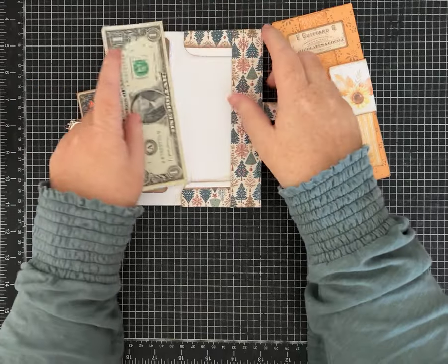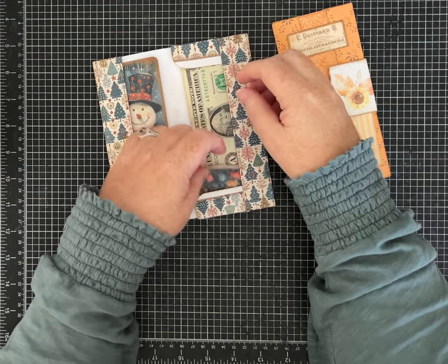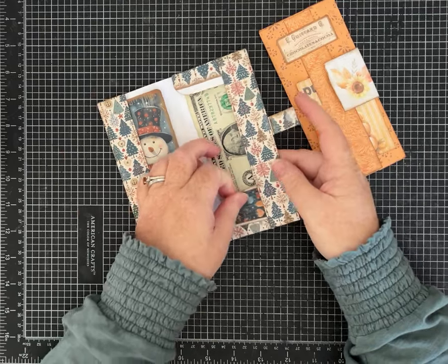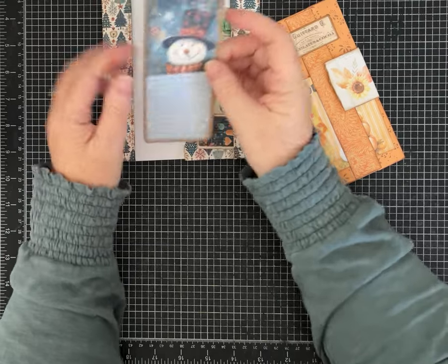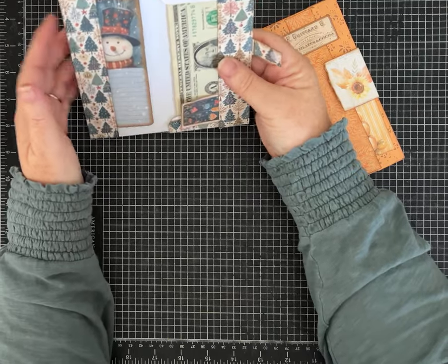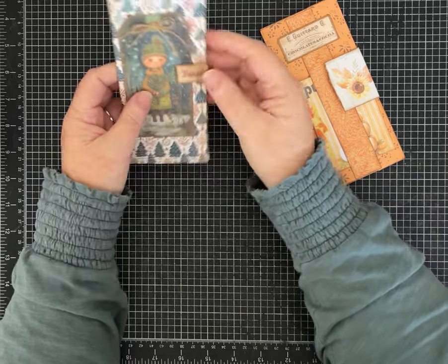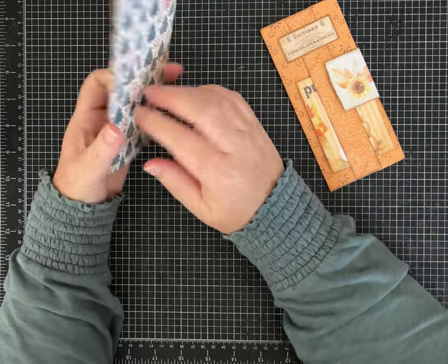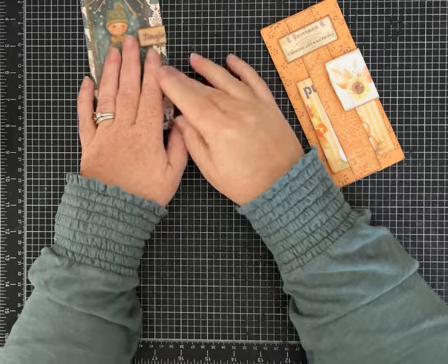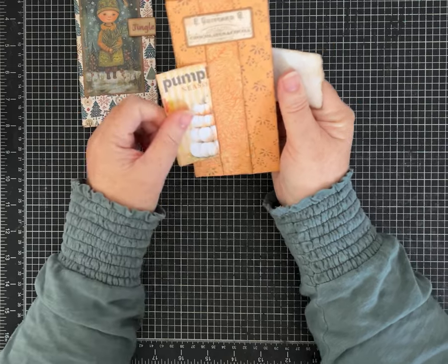It's perfect for at least American money - it holds a bill that size just right. You can put other things in these as well. I think it'll be cute to write a little note to whoever you're giving this to. That's one idea as a money holder - you could put a check or gift cards in there, whatever you want. Then I took the exact same idea, the same fold.